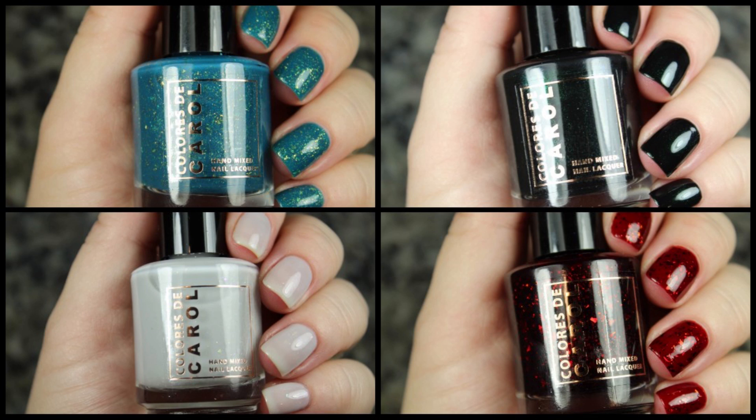Hey friends! Welcome back. I have a quick little swatch video for you today because there's a new quad from Caloris to Carol. This is called Carolina's Birthday Collection. It is already available and I will pop the link to shop down in the description bar below if you would like to go check it out.